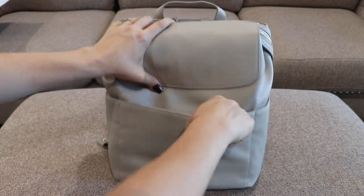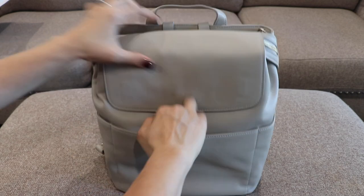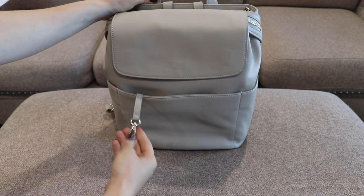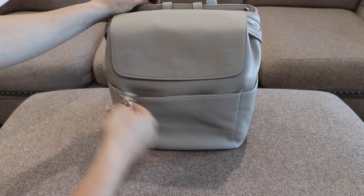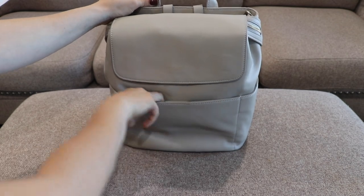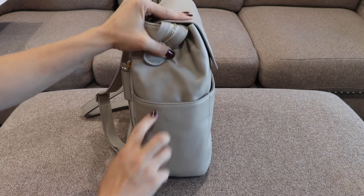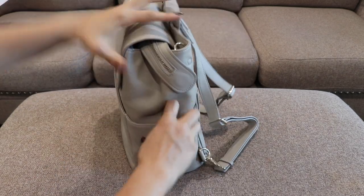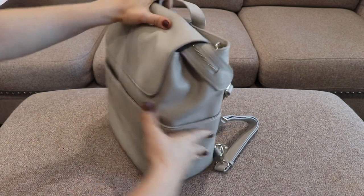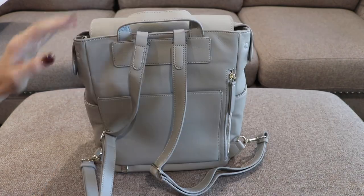This front pocket does have a magnet, and you know how much I love magnets. It's a pretty nice size and it has a key fob right here in the front, which is nice because this is probably where you'll stick your keys so it makes it really easy to grab them. Then here is a bottle pocket on the side — same thing, a nice magnetic pocket. And then on this side is another magnetic bottle pocket, so even if you're just wanting to secure something else on the side, I really love that feature.